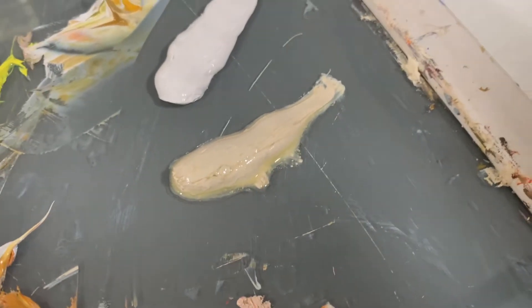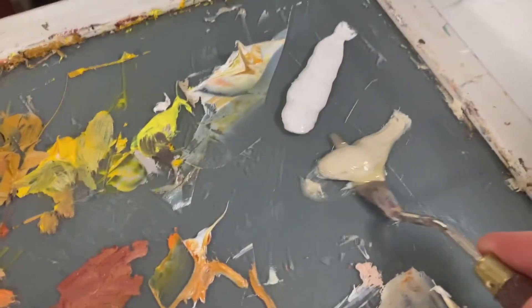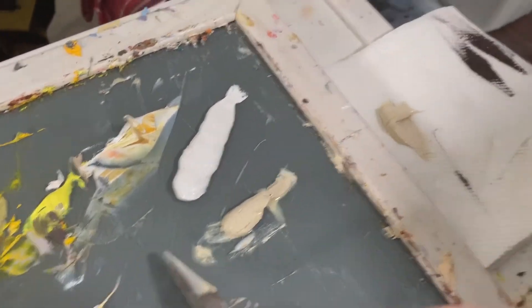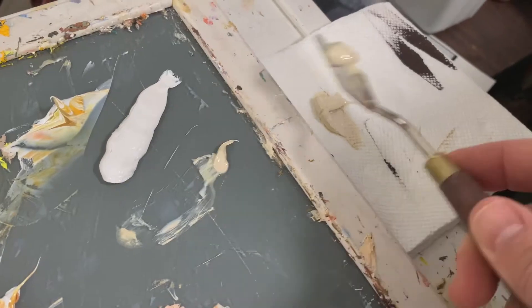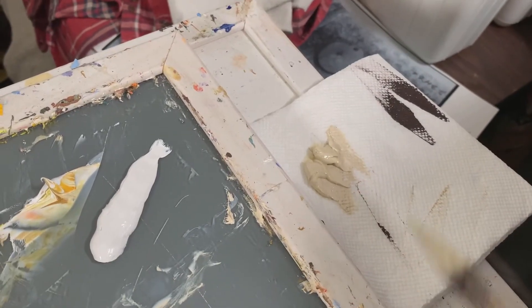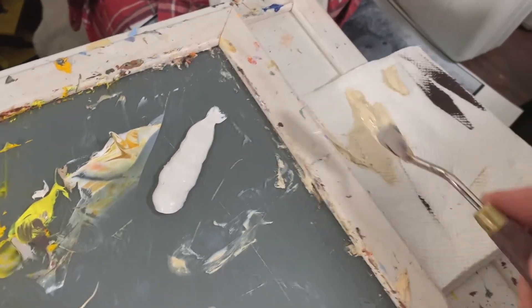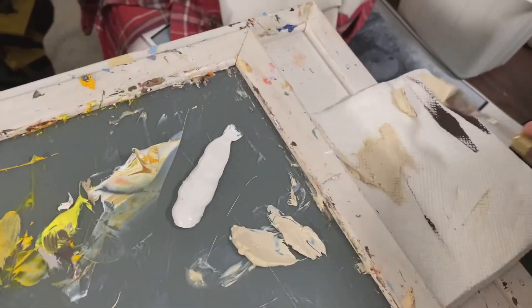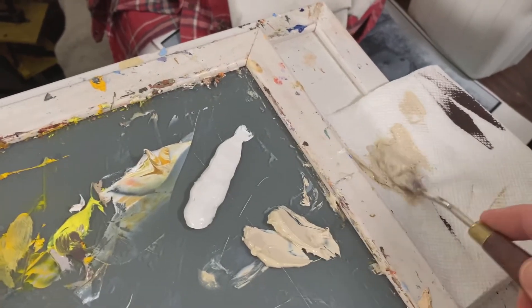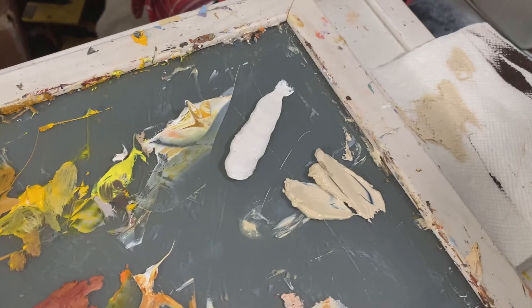There's way too much oil in that unbleached titanium. So how do you get that out? Put it on a paper towel, let it sit for a couple of minutes — or at least a few seconds — and then put it back on your palette. That way, the paper towel soaks up a bunch of that oil and you have much more usable paint.